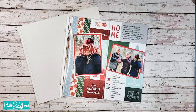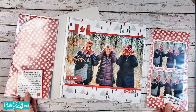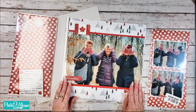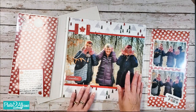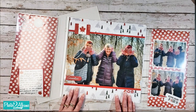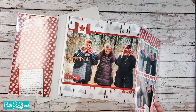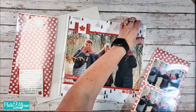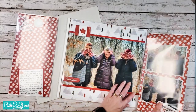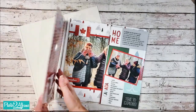Now that we have our 6 by 12 peekaboo pockets filled we can now add our layout to our album page. If you are using the Creative Memories top loading sleeves just slide the layout into the sleeve and then you can peel the adhesive strip off the peekaboo pocket and adhere it right to the edge of the sleeve on both sides.